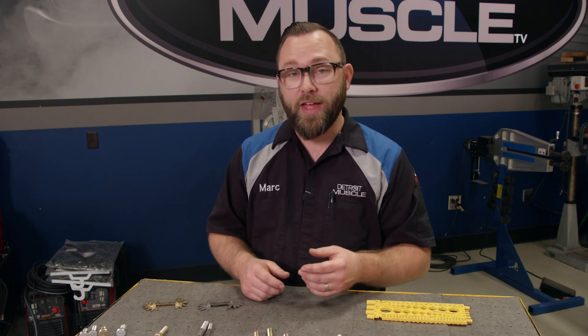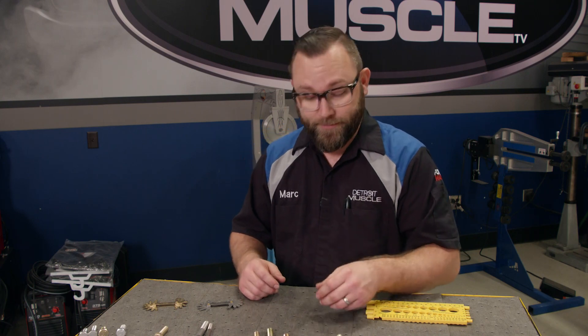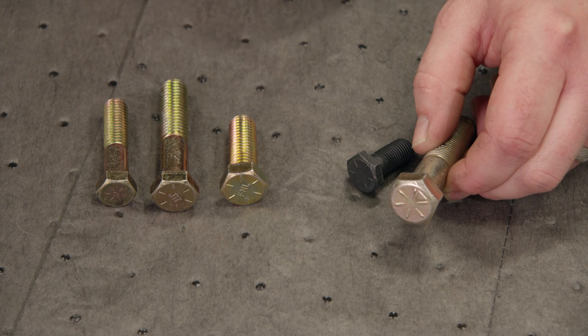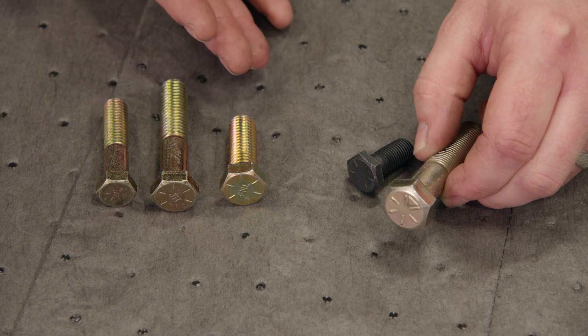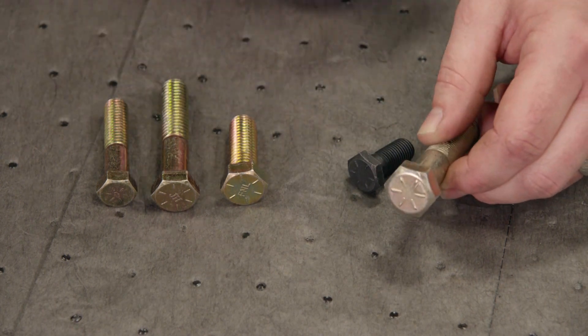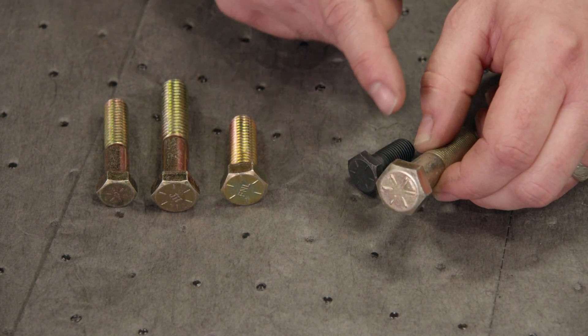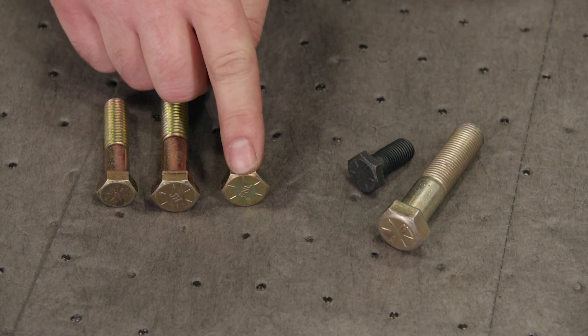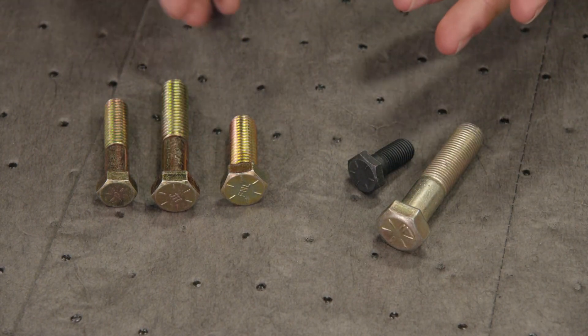If you need something stronger than that, the next step would be a grade 8. The way you can tell it's a grade 8 bolt is by the six marks on the head. I know it's getting kind of confusing because a grade 5 bolt has three marks and the grade 8 bolt has six, but that's just the way they grade them. The other markings on the head — like a triangle shape or different letters — just signify the manufacturer.